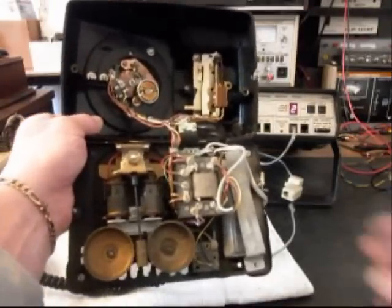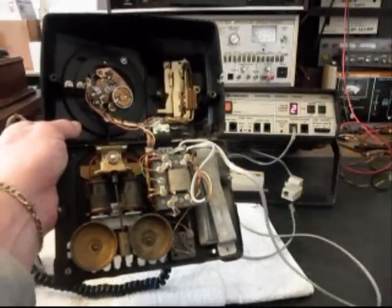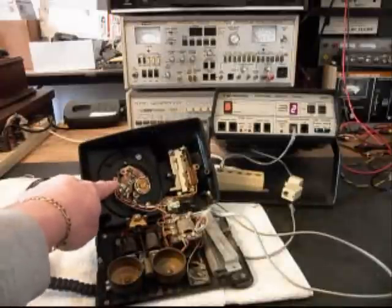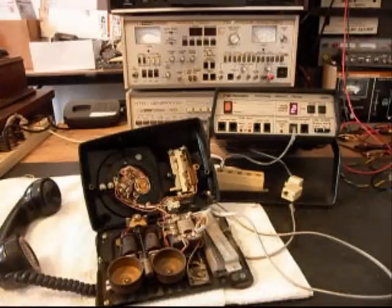We also want to get rid of this gray or silver line cord and install a black line cord. We also want to go through the rotary and straighten that out — make sure it's oiled, cleaned, adjusted, and that it's racking off the numbers properly.